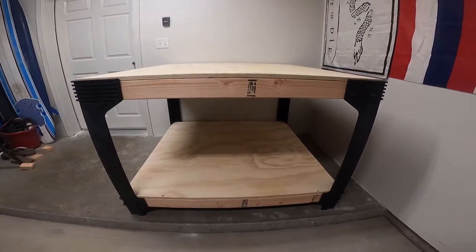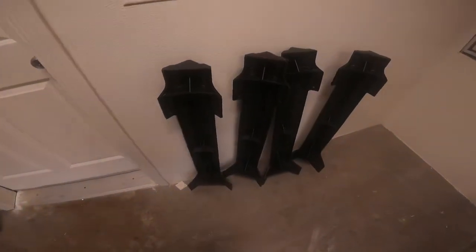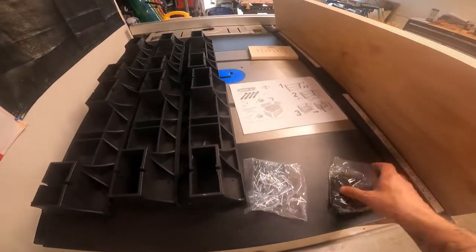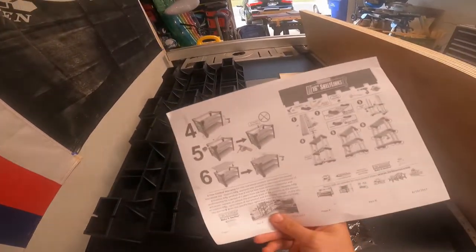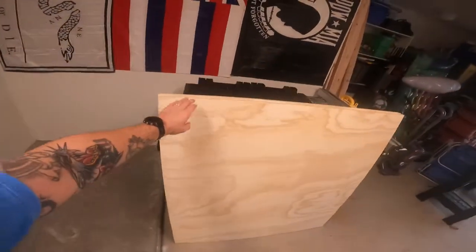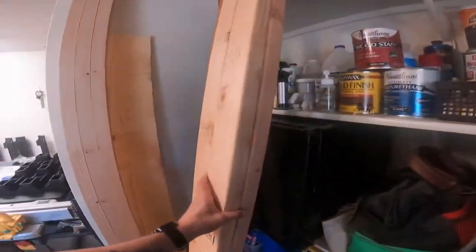Hey, what's going on YouTube, this is Kyle with Spicer Woodworking. Today I'm building a CNC router table out of this 2x4 basics kit off Amazon. These are the legs here — they have six hard plastic shelf-type units, some hardware, and instructions. This table is 48 inches by 48 inches to accommodate the Shapeoko 4 router that I ordered.